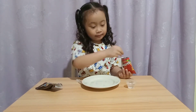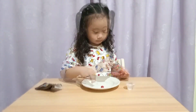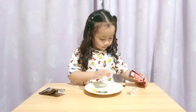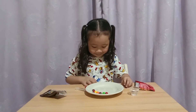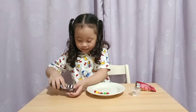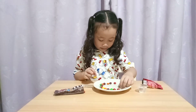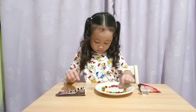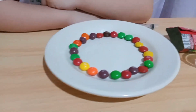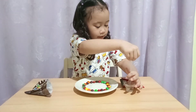Now put them up in an order. Now we're going to be putting a little bit of water on.